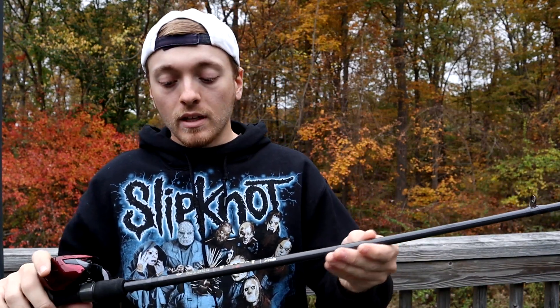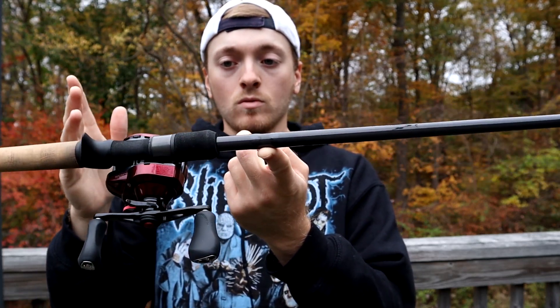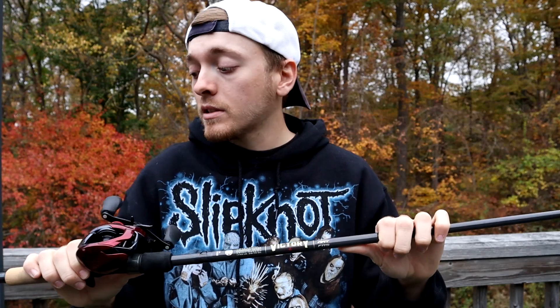One thing however that plagues St. Croix is their inability to have a balanced rod. Their heavier rods — medium heavy and up — tend to be tip heavy. And I hate to say that because I love St. Croix, but it's true. The balance point is about two and a half to three inches in front of the reel nut — so a little tip heavy. Not something you're going to notice a ton, but it is noticeable if you're used to using perfectly balanced rods. That's the only thing I don't love about this rod.